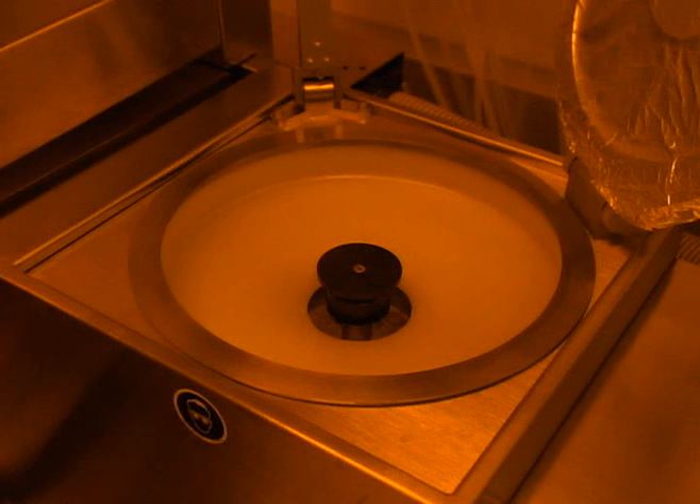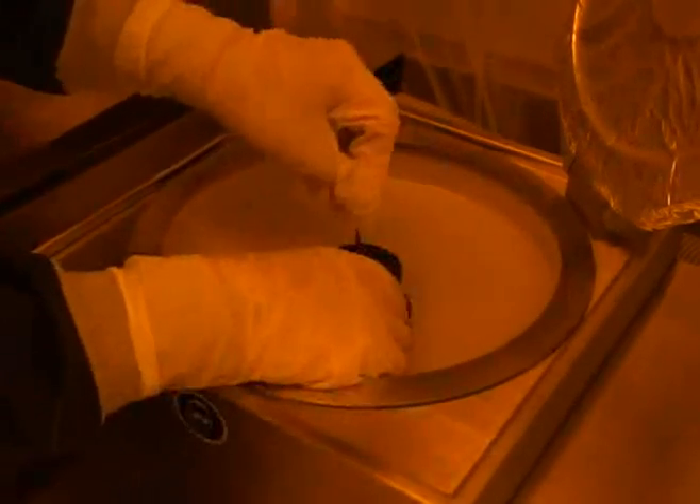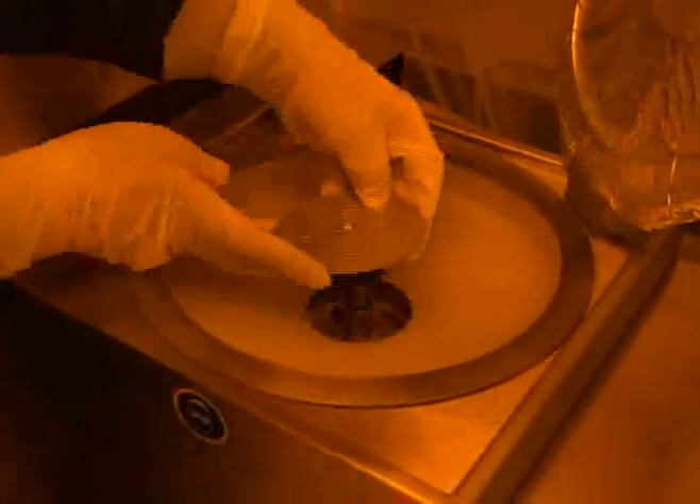The correct chuck should be more than half the diameter of your sample, but not larger than it. If the chuck needs to be changed, use a screwdriver to unfasten the current chuck, hold it off the spinner shaft, and attach the correct chuck by reversing these steps.